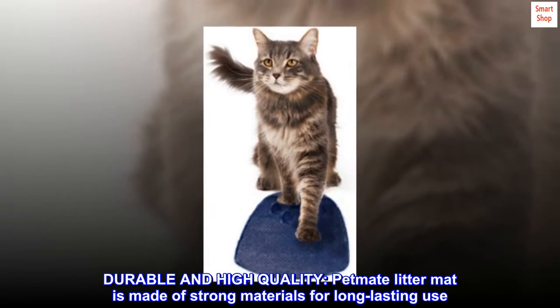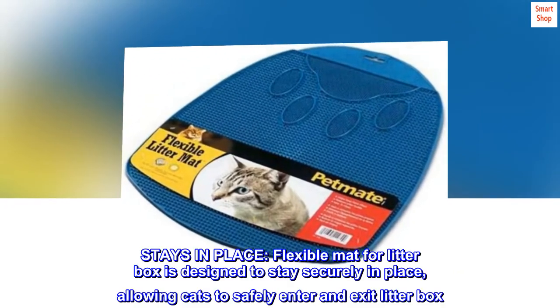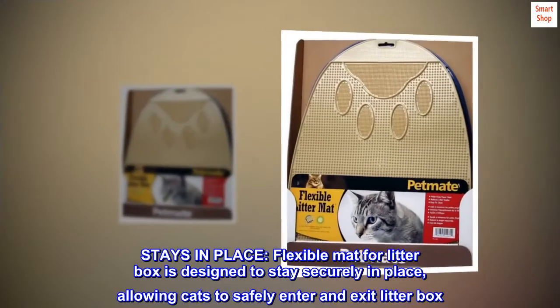Durable and high quality. Petmate litter mat is made of strong materials for long-lasting use. Stays in place. Flexible mat for litter box is designed to stay securely in place, allowing cats to safely enter and exit the litter box.